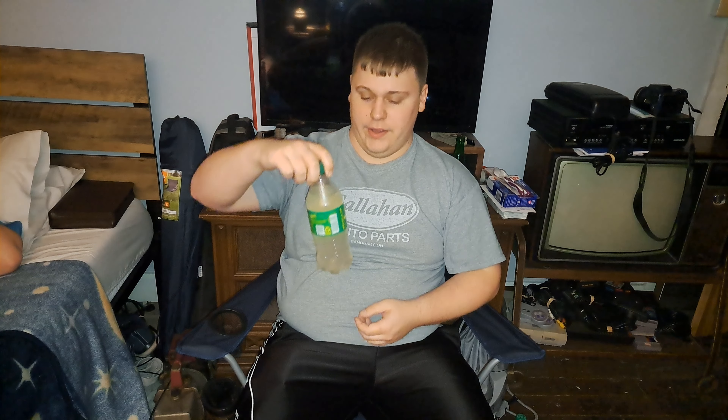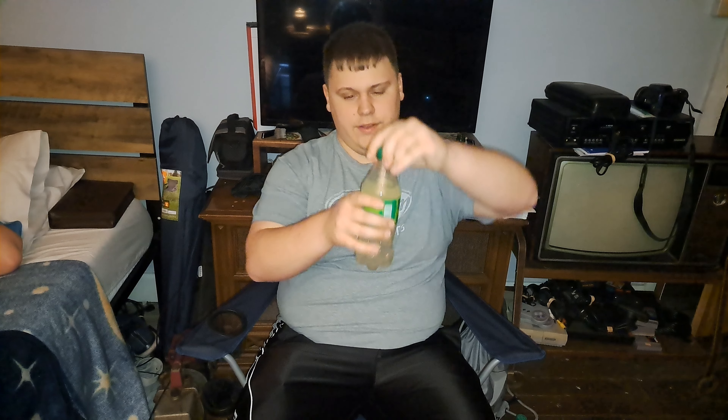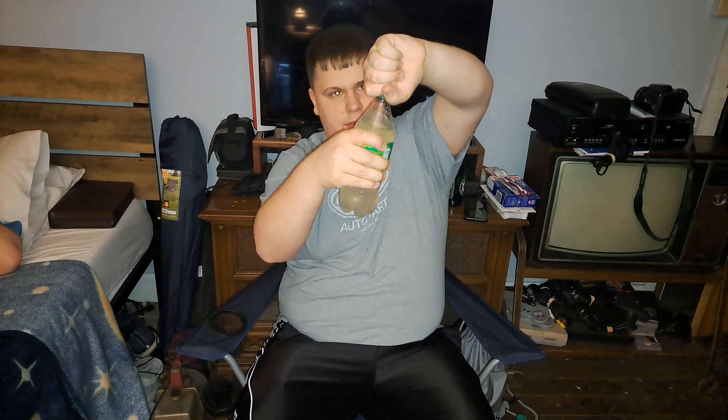Welcome YouTube. Today I'm going to be reviewing Sprite Limonade, as you guys see here. I'm pretty sure this is a new Sprite drink. I found it at a local gas station of mine, so I figured I'd pick it up and review it.